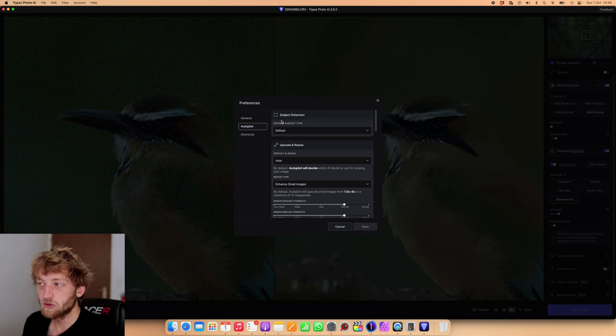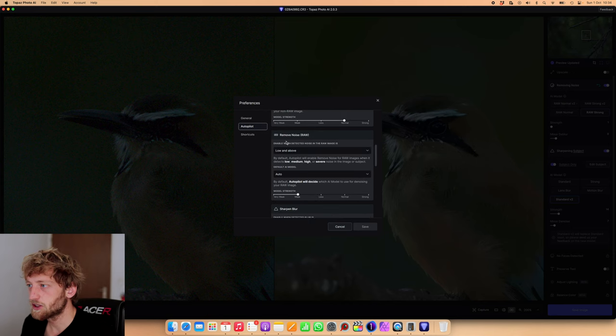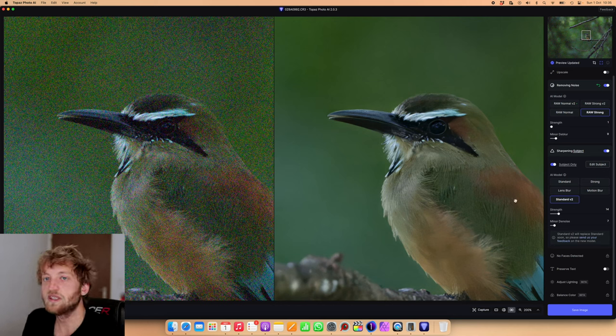In the autopilot settings you can specify which kind of subject it should look for. For the raw noise reduction, I can decide from which threshold it should even start denoising, and which model to apply. At the moment I have it on automatic, but I can also say that if I prefer the Normal version 2 in 95% of cases, I should directly apply that one. Here I can let Photo AI know how strong the model should be applied and what the parameters are — the same applies for sharpening. This is only a preset that determines how it looks when you load the image; you can still switch models and adjust sliders afterward to save time.